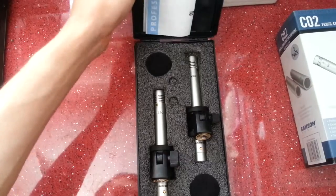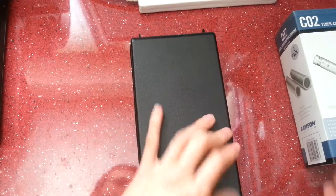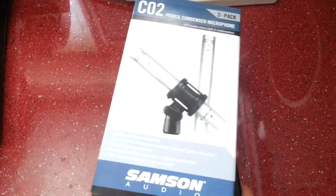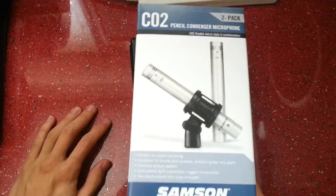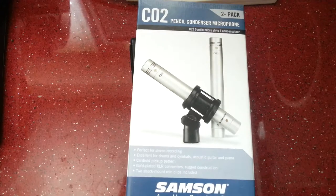Alright, so that's a quick unboxing and overview of the Samson CO2 pencil condenser microphones. I hope you enjoyed this video — I'll try and tag a recording onto the end of it, maybe some guitar, maybe some drums, whatever I get to use them on first. If you found it helpful, please leave a like, subscribe for future unboxings, and I hope to see you again.